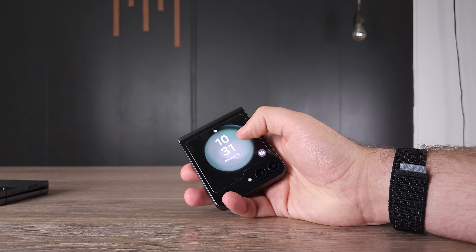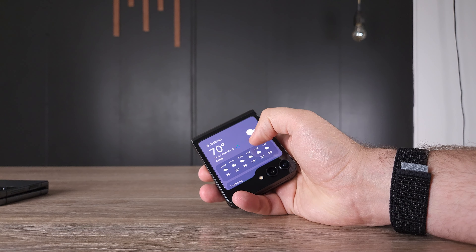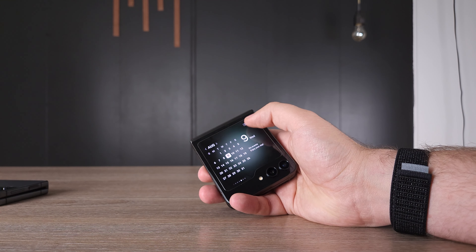A lot of you might think — why would you use a folding phone? You just have to open it every time. But some of us actually want to create a barrier to using our phones because we want to spend time with our family. We want a nice small smartphone to fit in our pocket, and something that can be larger if we actually need to get work done.